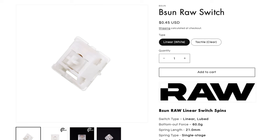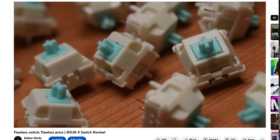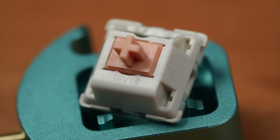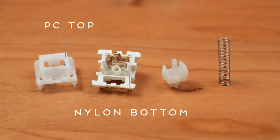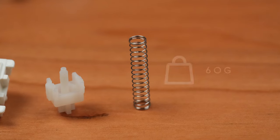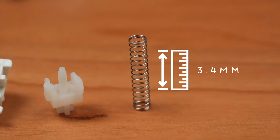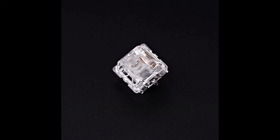Next, we have the B-Sun RAW Linear. I did a bio on B-Sun in my B-Sun X review, but they're a lesser-known manufacturer that has the distinction of being the original manufacturer of the Invyr Panda of Holy Panda fame. The B-Sun RAW is a long-pull linear with a polycarbonate top, a nylon bottom, and an UHMWPE stem. The spring is a 21mm long single-stage spring with a 60g bottom-out force, and the total travel is 3.4mm. Note that there is also a B-Sun RAW tactile, which is clear and comes with a tactile stem, but we won't be looking at those today.